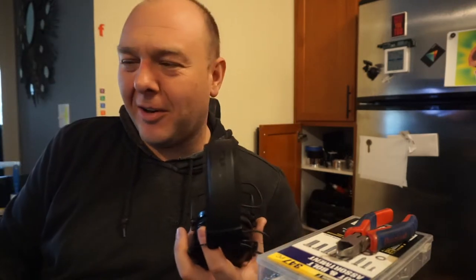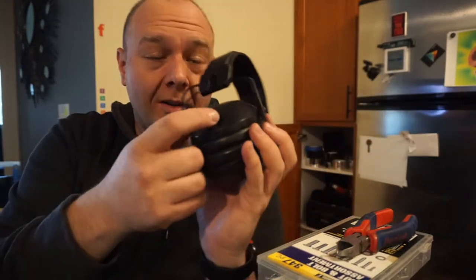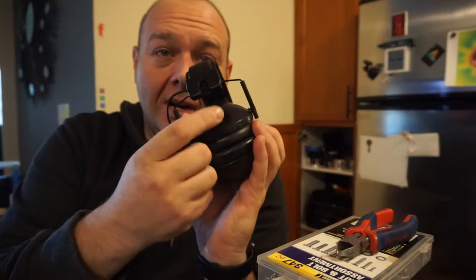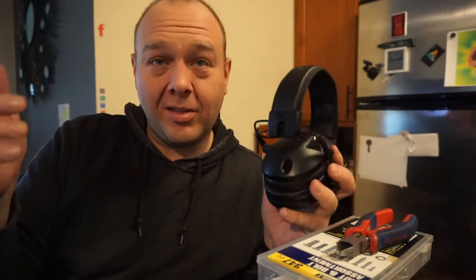I couldn't be more happy with the results on this. This side here is stock with the two plastic things, and over here is the repair — we've got the plastic one and then the metal screw. They look pretty much identical. It's even black in color so it's not sticking out. These things are awesome — they've got microphones, one on each side. And you can also plug in a headphone or an aux cable and listen to music or podcasts, and use this knob to blend the outside world with the input coming in through that jack. So they're pretty sweet. I should have done this a long time ago.